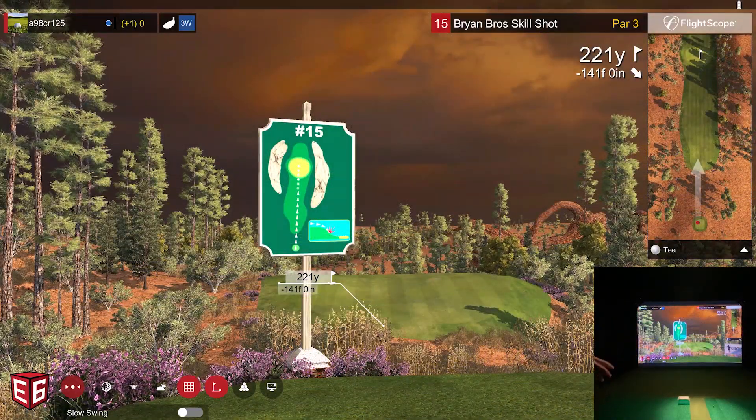I think this has been an awesome demonstration of just one more of the fantastic courses on E6 Connect. Please like and subscribe, and comment below to let me know what you think of the Brian Bros Skills Challenge course. Let me know what else you want to see, whether it's on E6 Connect or something else. For questions about the FlightScope Mevo Plus, I have a link with special pricing in the description. As always, I appreciate you watching — have a great day.